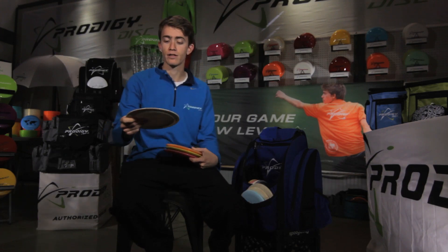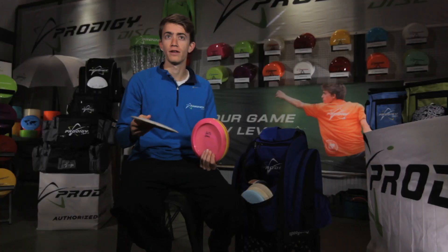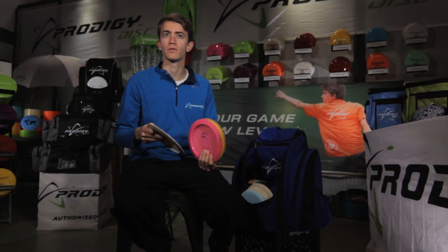The D3 is my longest distance driver in my bag. Starting out with a little bit of hyzer, I can get it to flip up and hold and then come back. And I throw the 400G D3 for long sidearm shots.